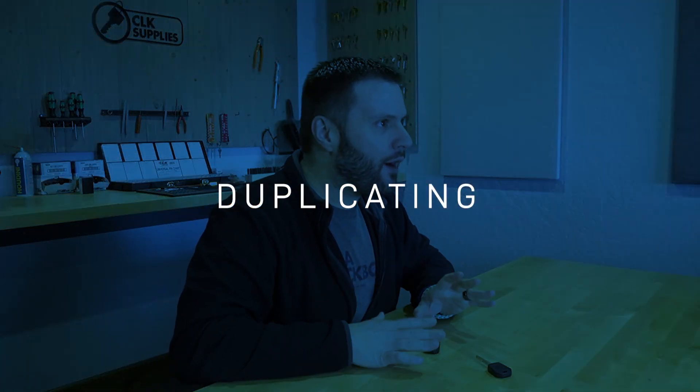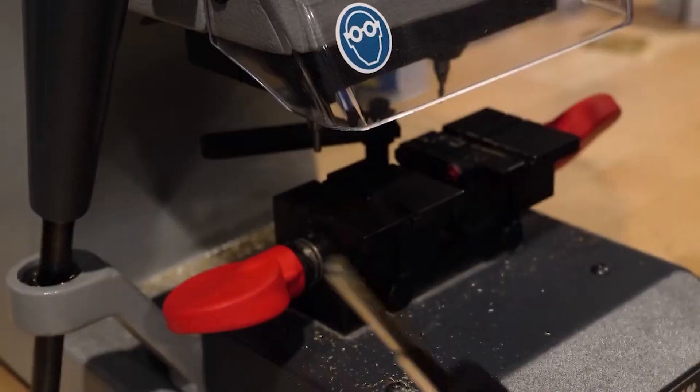Now let's talk about duplicating this key. Duplicating high security or laser-cut keys on an electronic automatic machine is always the best option. But there are times when you can't or don't have one, so you'll have to use a manual key duplicator. I'm going to play a clip of me duplicating the H94 key, because you'll duplicate the H128 the exact same way.